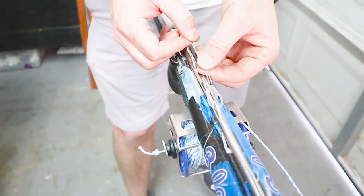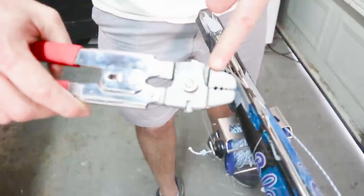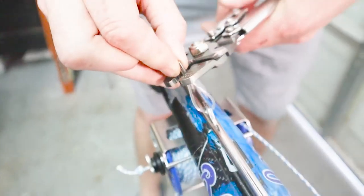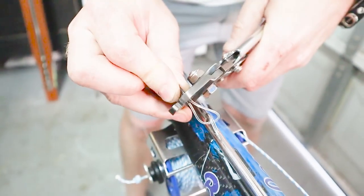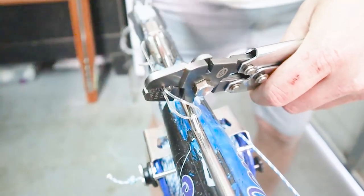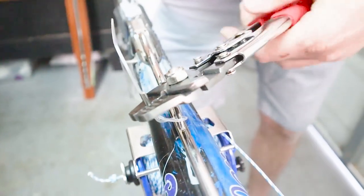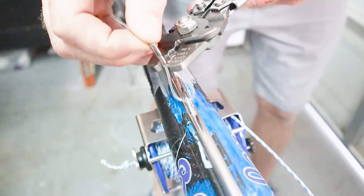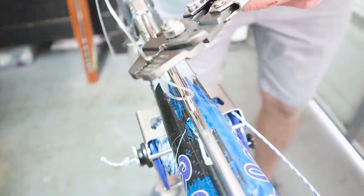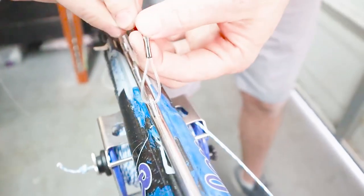For this particular setup I think I want the loop right about in here. Taking the crimps — notice there are different size slots — I'm going to choose the right size, which for this one is a one to two millimeter slot. You don't want to crimp all the way out to the end; leave a little bit of a collar outside the crimp. Squeeze down until you can't squeeze anymore — the crimps will stop at the correct spot. Then move to the opposite end, leave a little collar there, and squeeze all the way down until they touch. Now you've got a finished crimp that's not going anywhere.